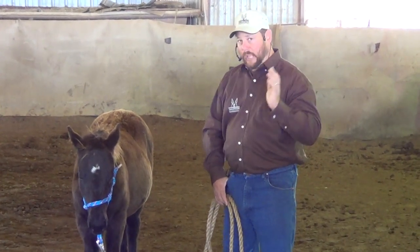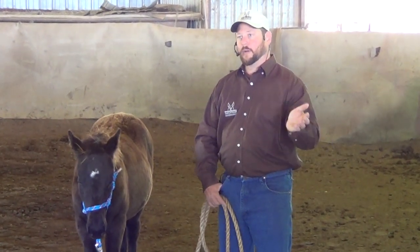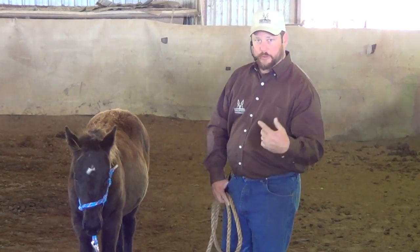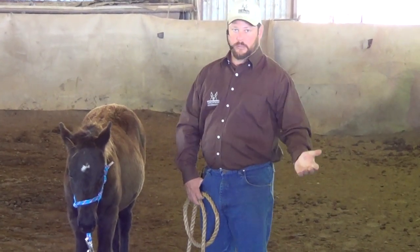I have absolutely zero plans of tying this filly up for probably a year. I have no idea why you would ever need to tie a foal. It's extremely easy for them to injure their necks. I'm not a fan of the inner tubes and all those things people tie horses with. I would have no problem, once I've done a little of these exercises, with taking her up to the pipe fence, maybe wrapping the rope around it twice, or doing like a blocker tie where she can back away. But I don't want them tied hard and fast in any fashion until they're long yearlings, basically.